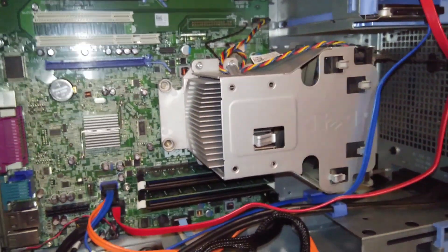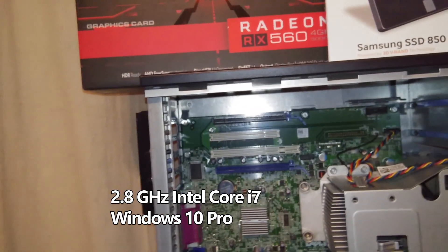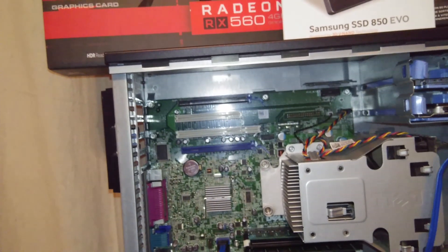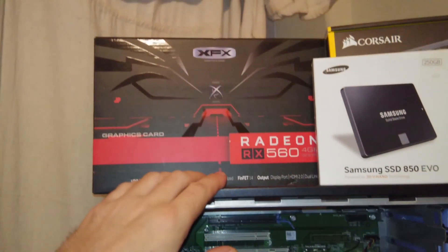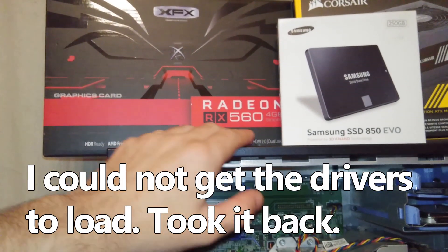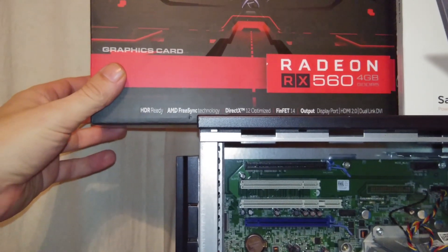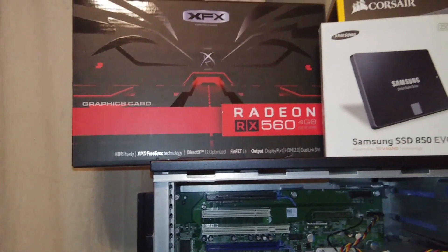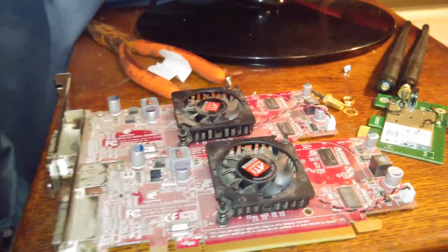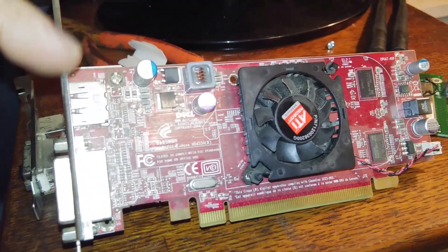I have 32 gigs of RAM and an Intel i7 processor — it's an older generation but still an i7. The computer did not have a very good video card, which was actually what started this whole thing. As you can see, I did buy an AMD Radeon RX 560 — it's a 4-gigabyte video graphics card.